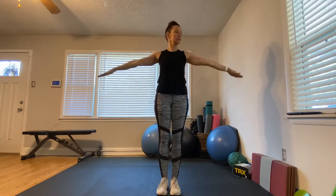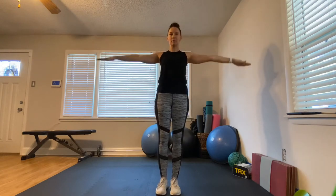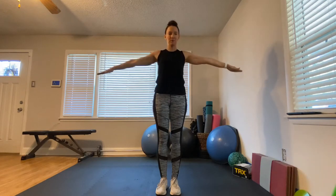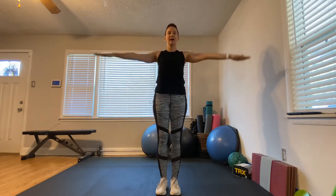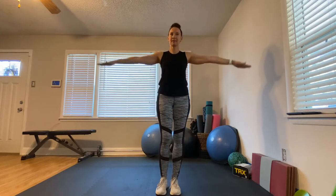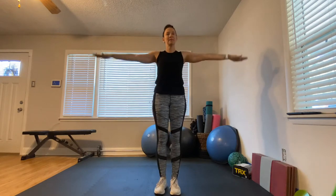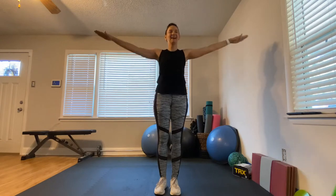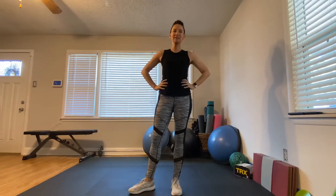Put your arms out nice and straight, make a T, and we're going to do some circles to the front — almost like you're tracing a circular plate. Keep on going. Now go backwards. Your heart rate should be up and you should be breathing a little heavier. One more — all right, let's get started.